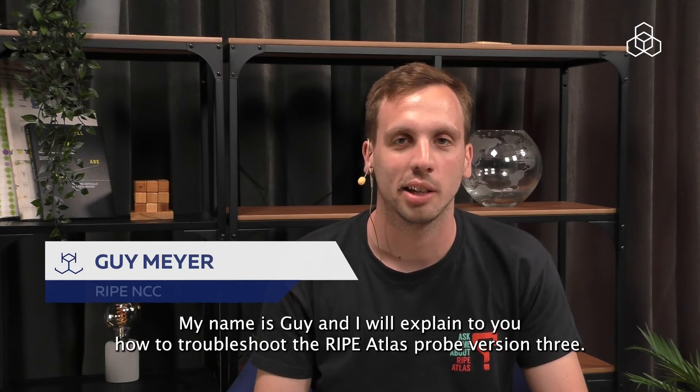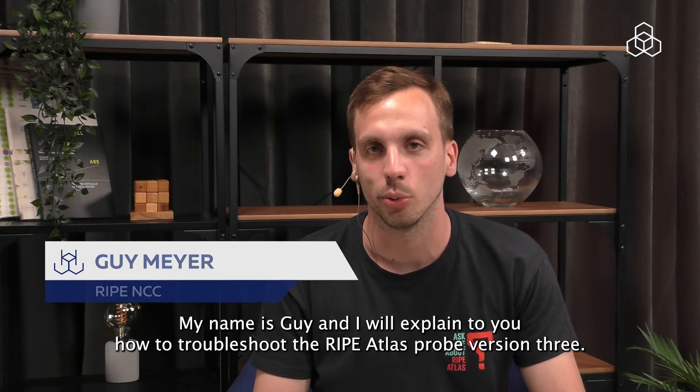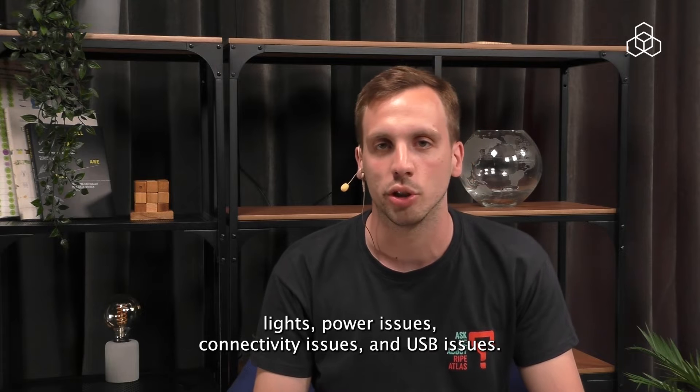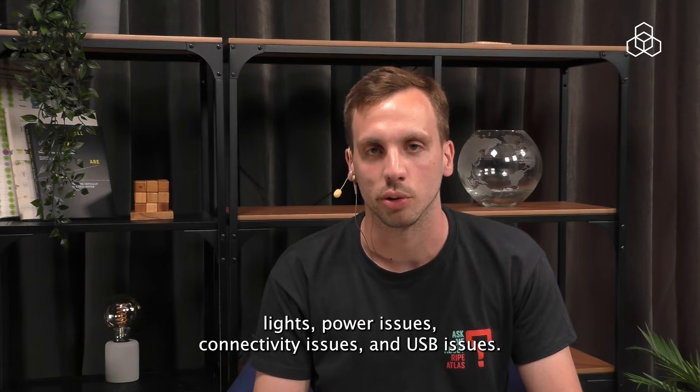Hello, my name is Guy and I will explain to you how to troubleshoot the RIPE Atlas probe version 3. We will look at basic troubleshooting steps including probe LED lights, power issues, connectivity issues and USB issues.